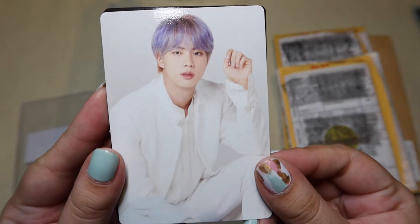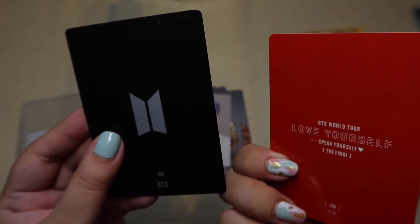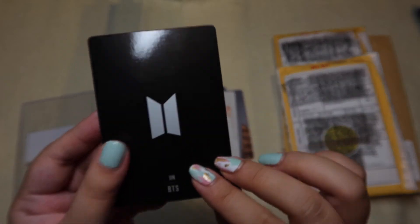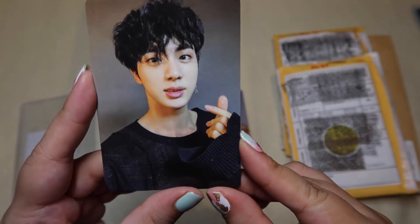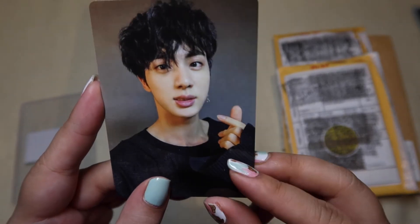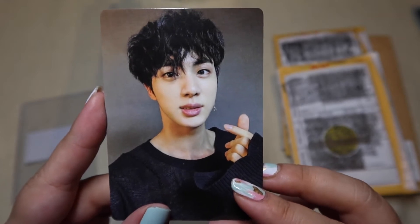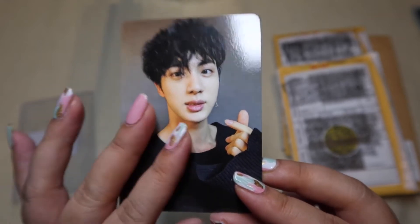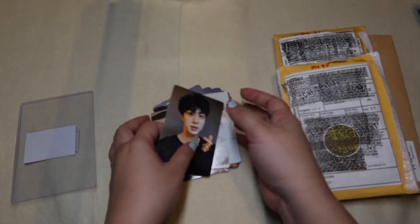Damn, he looks good here. Serious Jin. What's this? Oh, it's a bonus — I did not order this. I think she just added this as a freebie. Thank you! I mean, I don't like the nest hair, but it's still Jin. He's still cute. Thank you, that's so nice — it's just a free photocard.